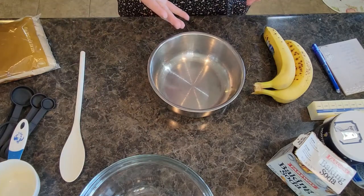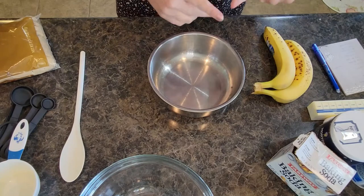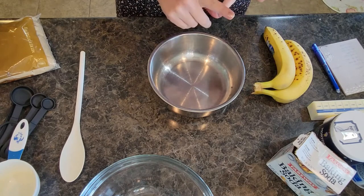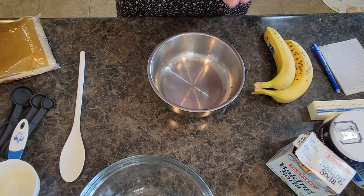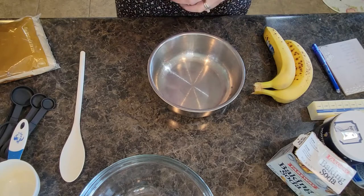For our ingredients — they'll be listed in the description below — we're going to need two bananas, an egg, oats, flour, white sugar, brown sugar, baking powder, baking soda, butter, vanilla, salt, and chocolate chips.